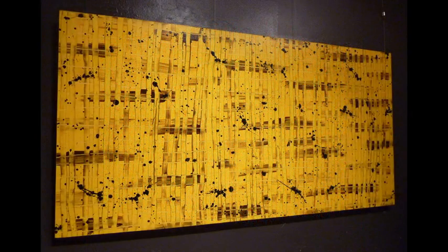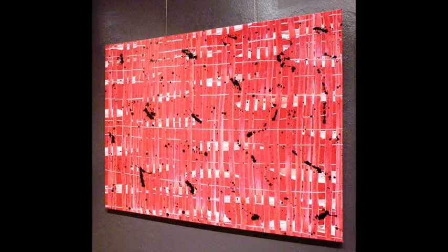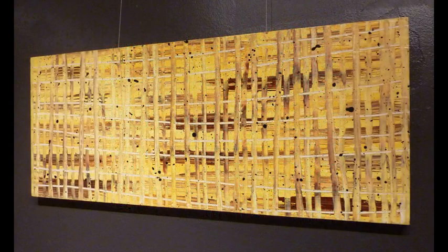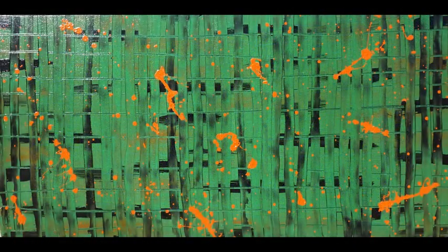I'll show you what paints to use, how to mix those paints, blend those paints, and how we create this really interesting technique and effect.